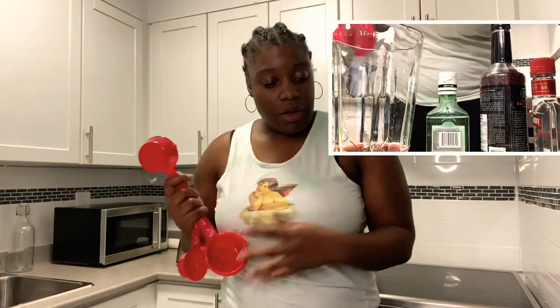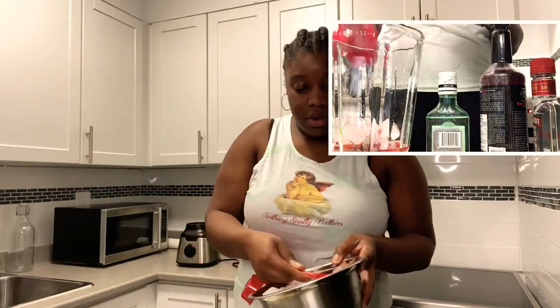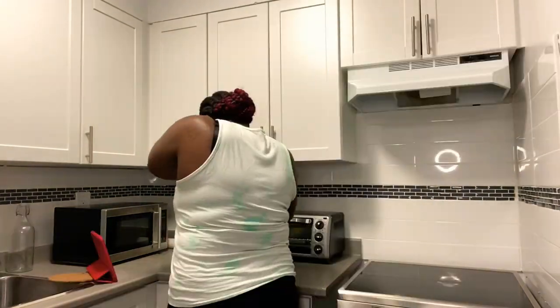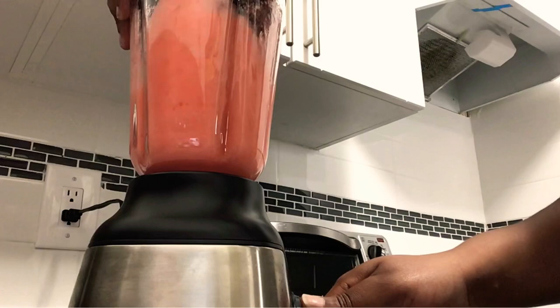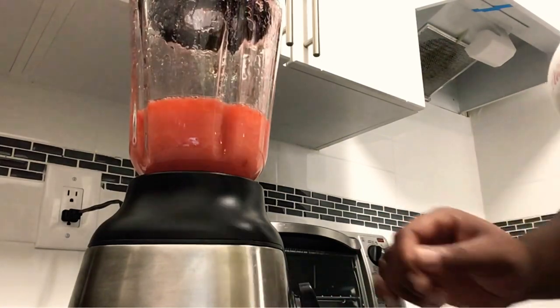One and a half cups of ice — so I drop in half a cup, one, two, three. And then we blend until smooth.